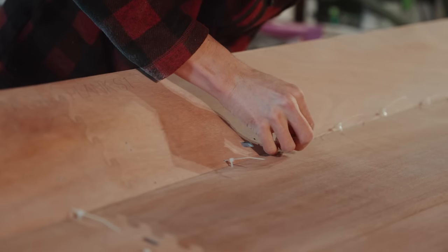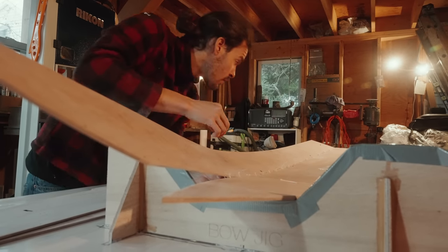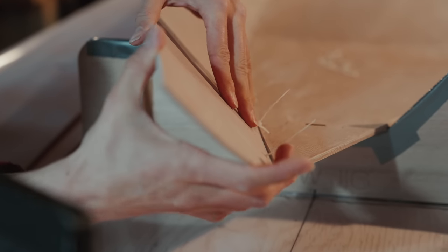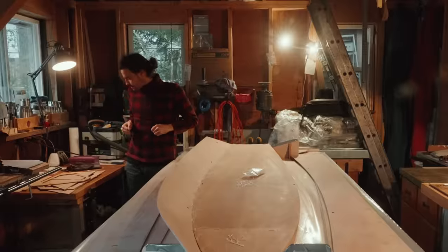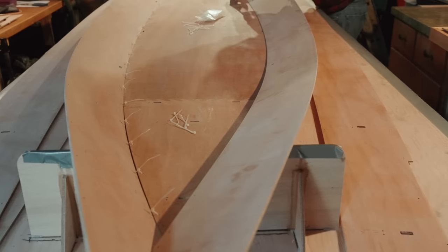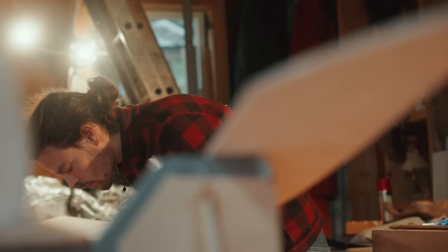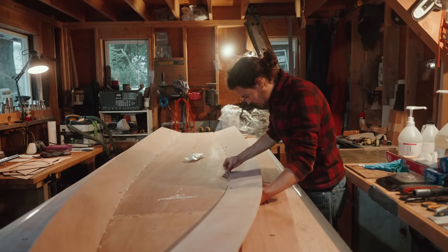The boat is about to take shape after over 60 hours of assembly and prep work. It's a pretty exciting moment as plank by plank, zip tie by zip tie, it all comes together. We are on quite a time crunch, so it is very exciting to see this step come together so quickly.